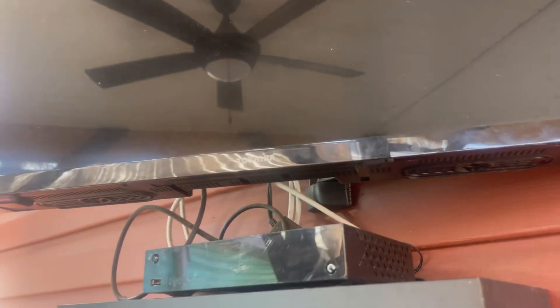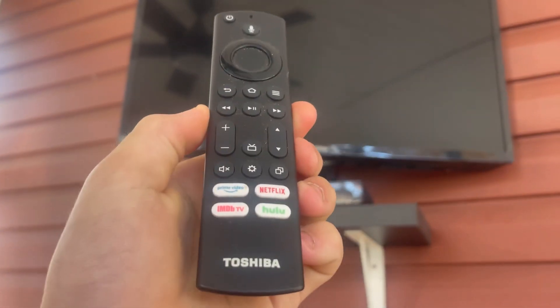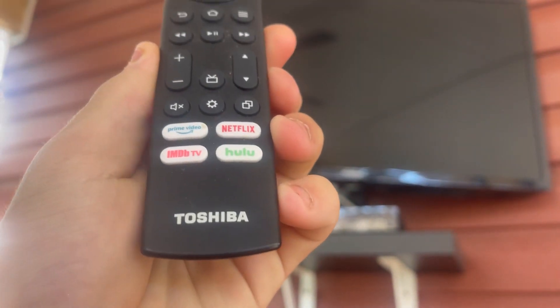This is Model 32LF22U1U21. It comes with the Fire TV stuff built in. Here's a remote for it, though it still needs some cleaning.